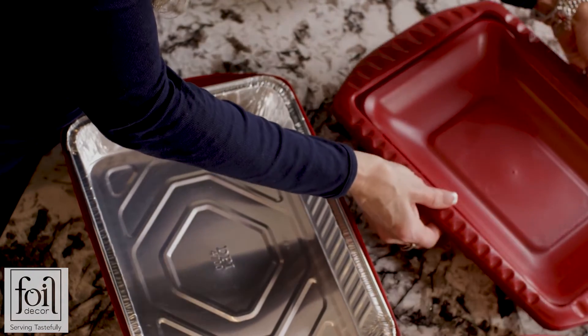To store Foil Decor, just take your ring over top of your lid and pop it on top, and you're ready to store.